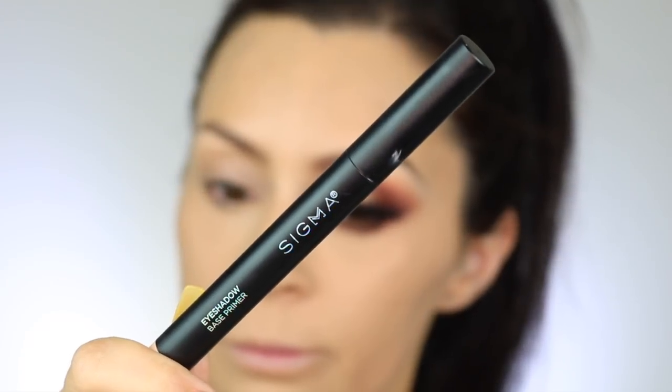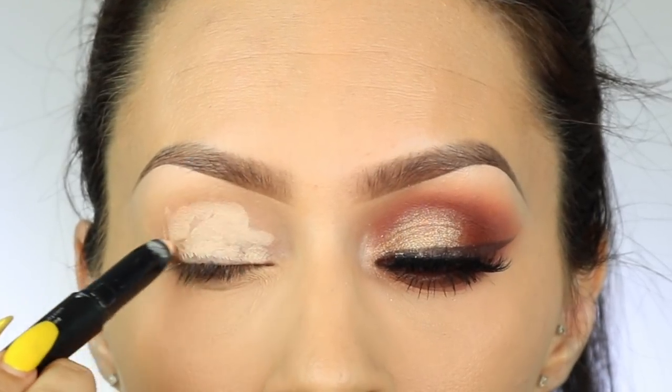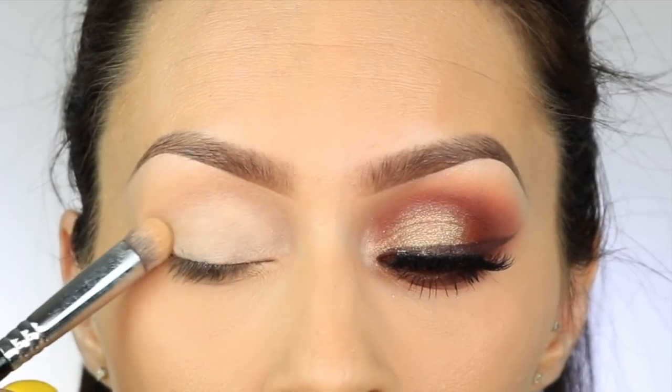First step for the eyes — I'm taking Sigma's eyeshadow base and applying that all over my eyelid to cancel out any discoloration and help with creasing. I'm going to blend that out, and then the palette I'm going to be using today is the new Urban Decay Game of Thrones palette — it is so, so pretty.